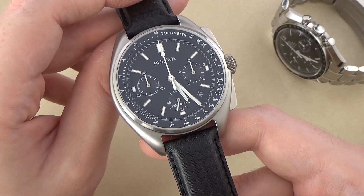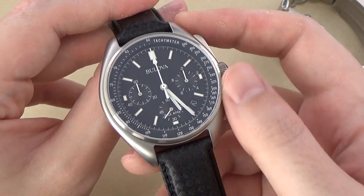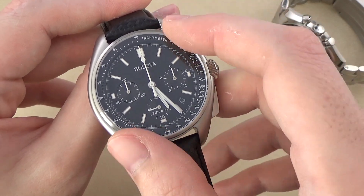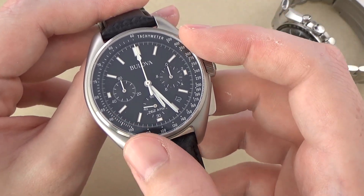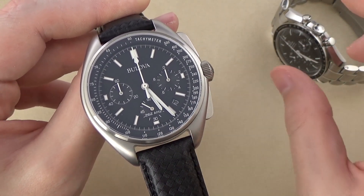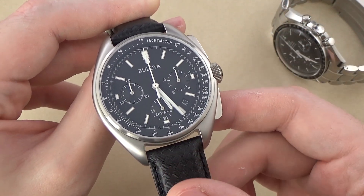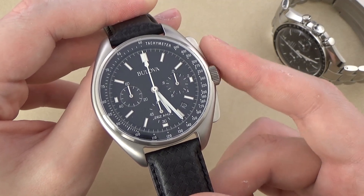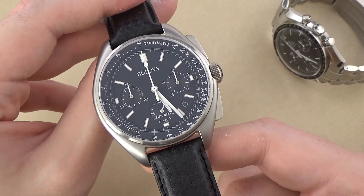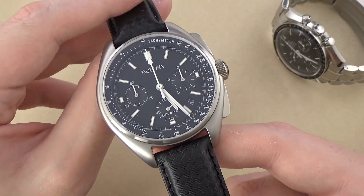The case is in 316L stainless steel in an entirely satin bead-blasted finish — very smooth and actually quite nice. We also have a sapphire crystal covering the dial, with a tachymeter scale running on the outer periphery inside that crystal. We do get 50 meters of water resistance, though that's not an incredibly great amount, so by no means is this a dive watch.